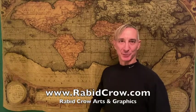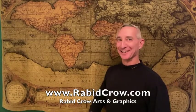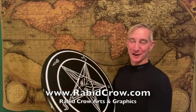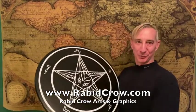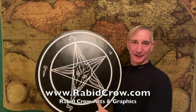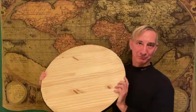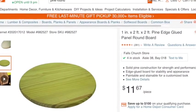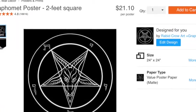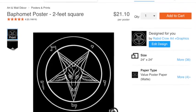Hello, I'm Robert Merciless, proprietor of Rabid Crow Arts and Graphics on the web at rabidcrow.com. This video is going to show you how to make yourself this two-foot wide sigil of Baphomet wall-hanging plaque. It's an inch wide and mounted on a pine board round, which you can get from Home Depot. The image comes from Rabid Crow's two-foot wide sigil of Baphomet poster.